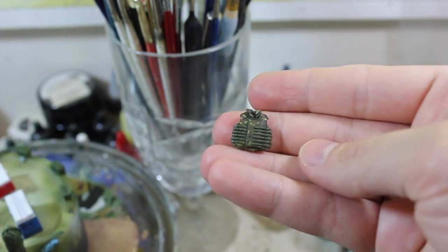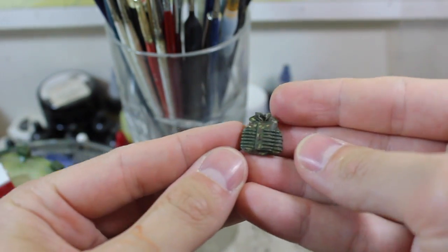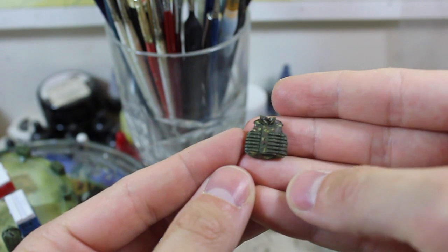So far this stuff is coming along really well and I'm really excited to crack on with the Abrams.